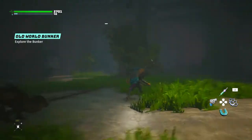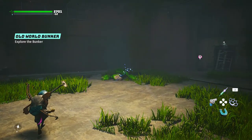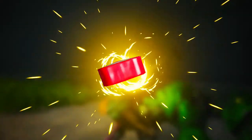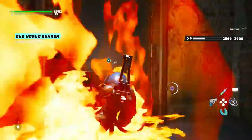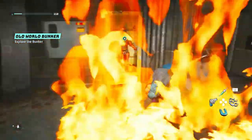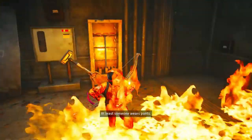So great. Gonna get the level out, I'm on the one side. At least someone wears pants.